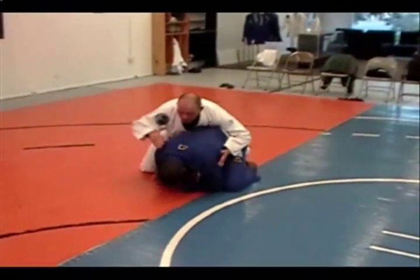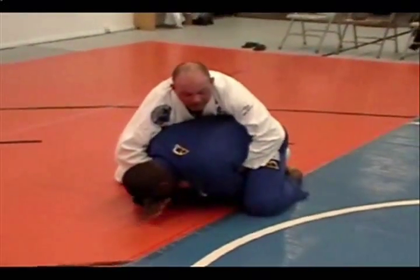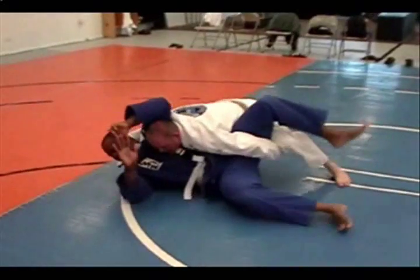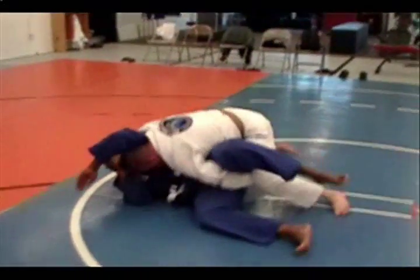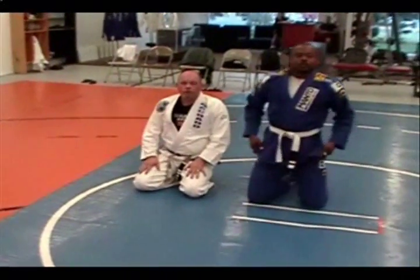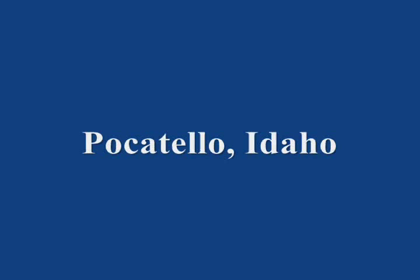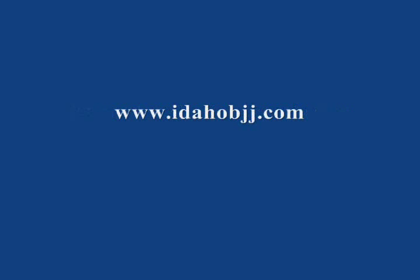So again, from the turtle position, I'm trying to weave this in to get this collar. It's protecting really good — pop him up, I get it. But he's defending, he's not letting me have that. So I'm going to bump him forward, I dive under, I'm going to bring this through — there's my choke. I've got my collar. So that's the rolling collar choke from the turtle. Thank you.